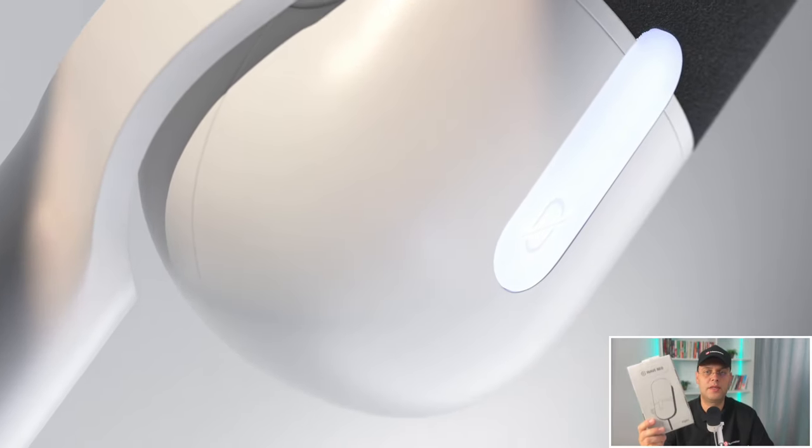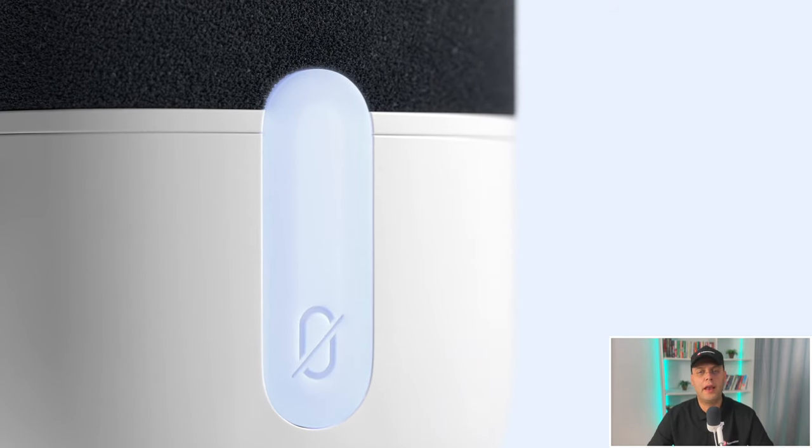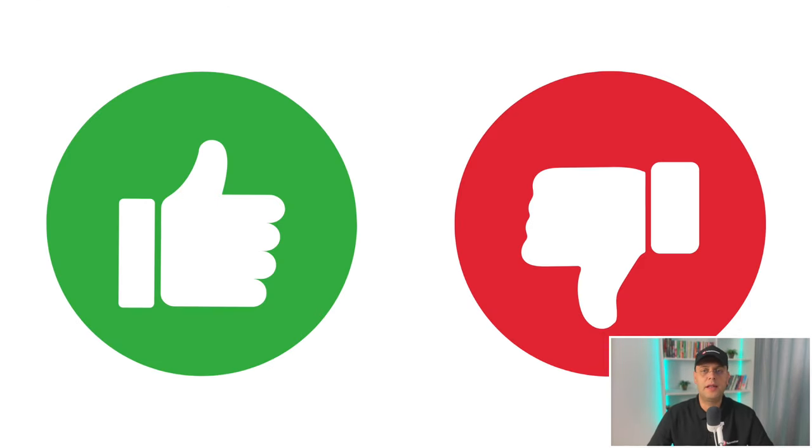This is the new Wave Neo microphone from Elgato that has just been recently launched, and it comes with the promise of delivering all the clarity and the capabilities of premium audio at an affordable price. But is it worth it? Keep watching because in this video I'll be covering what is included in the box, how to set it up, and the things I like and don't like, so by the end of this video you will know if you should buy it or not.